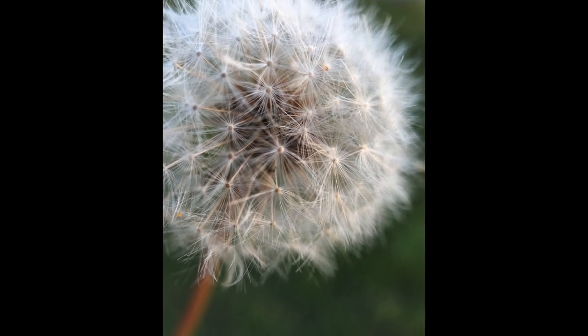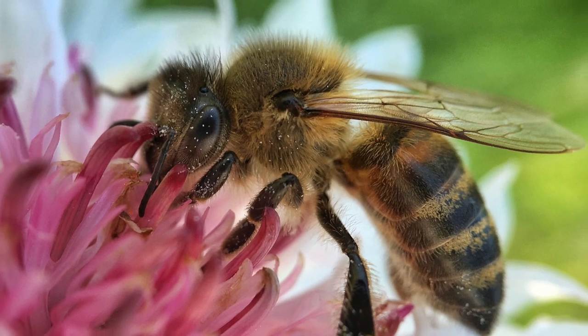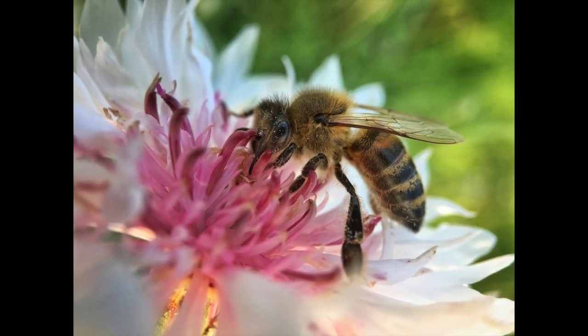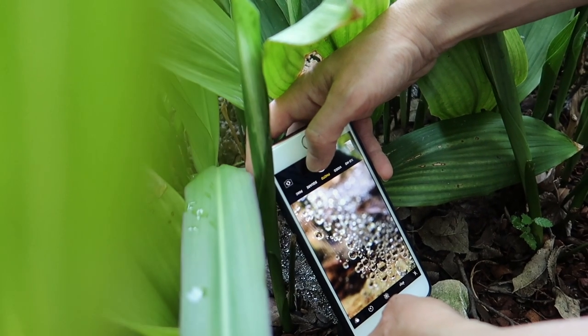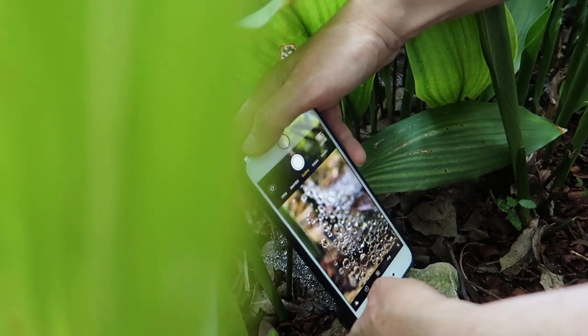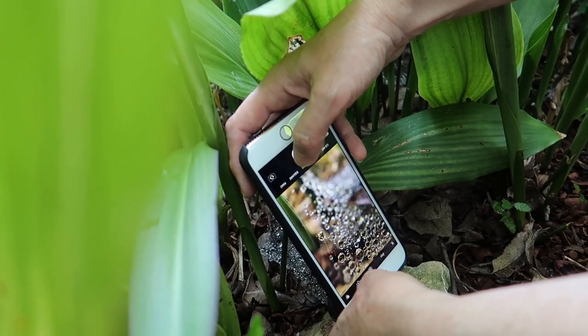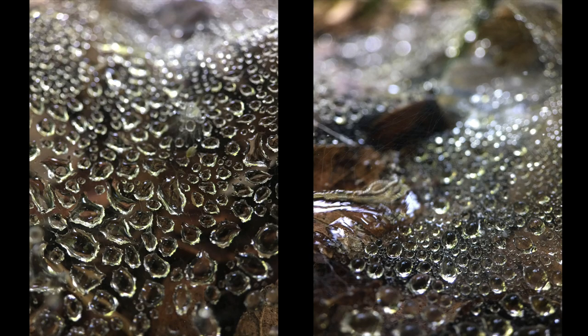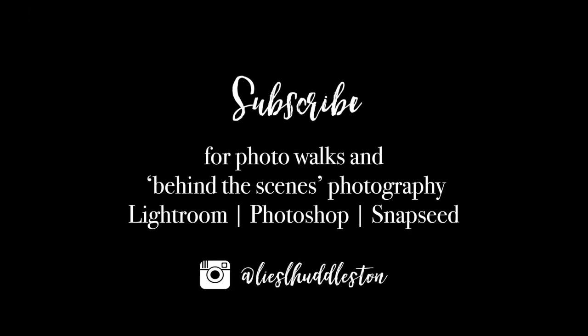Here are a few more photos from my first week using the Moment macro lens. I'm happy with the lens — the shot of the bee is my favorite so far. Let me know if you have used this lens or any other mobile phone macro lens. I'd love to hear what you think of them.